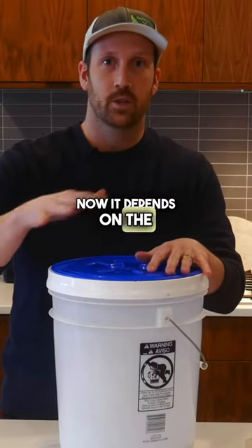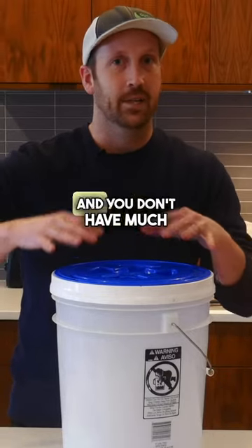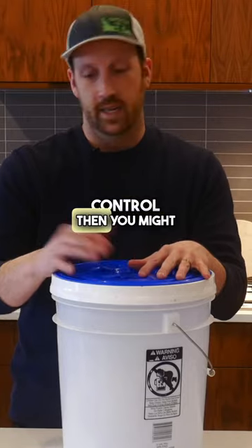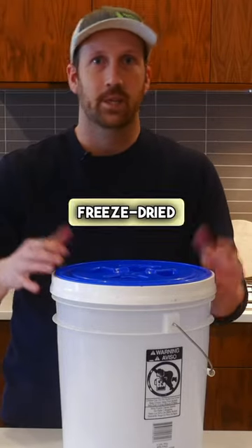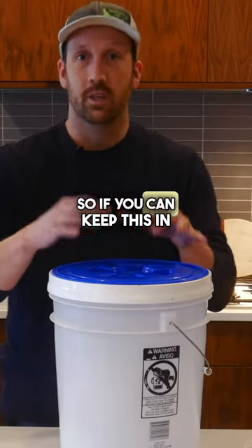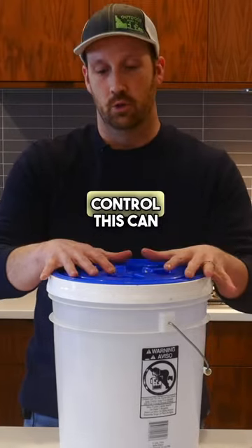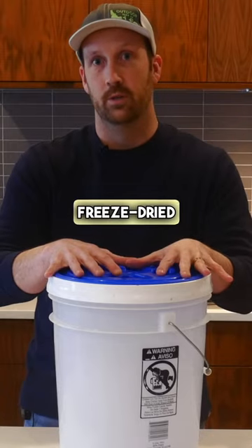Now, it depends on the storage area where you're going to store it. If you have a garage, if you're doing cottage food or have a shop and you don't have much temperature control, you might see things like freeze-dried taffy start conforming over time because of the heat. So if you can keep this in a cooler area with temperature control, this can store your freeze-dried candy for over a year.